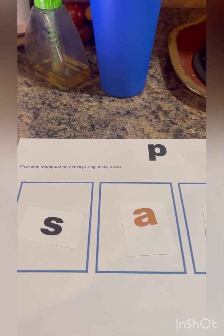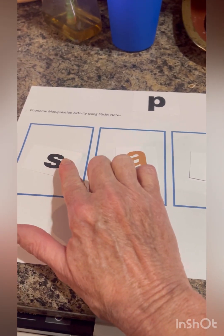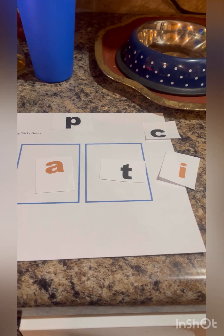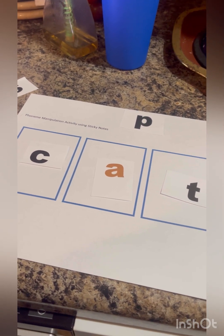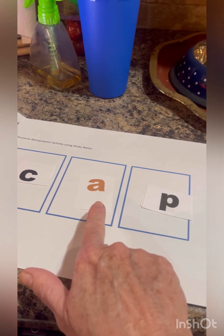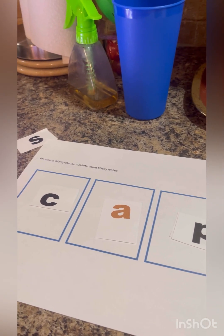Now we're going to move on to manipulation. I've got boxes here and this can be done with stickies, with coins with letters on them. So what if we decided to change the s out and make it a k? We changed the s to a k — very nice. What if we decided to change out the t for a p? I think we can do this: cap — very nice. And this is just a sample of some of our lessons for phonemic awareness instruction. I hope you enjoyed my video.